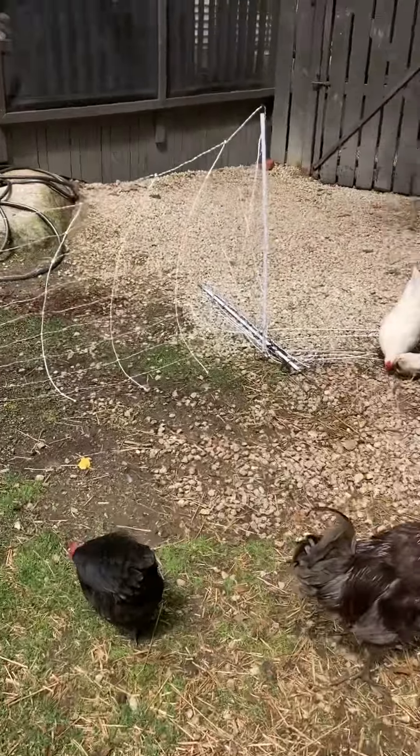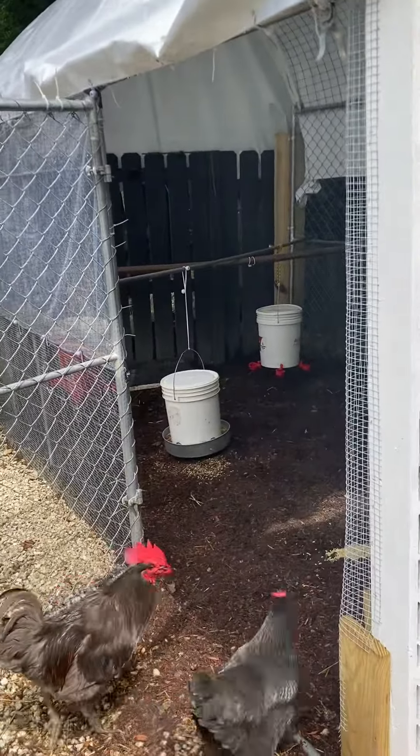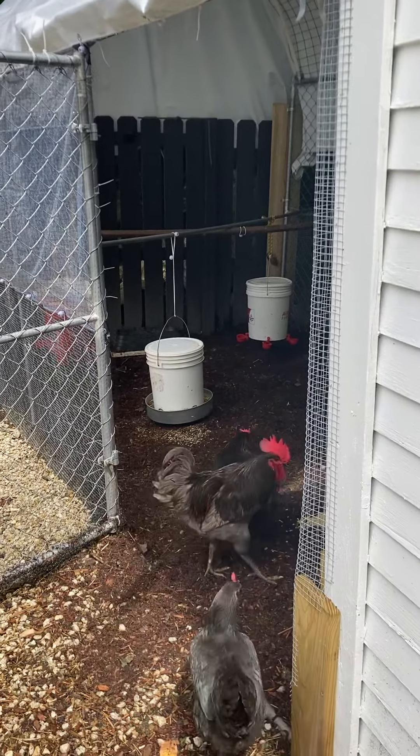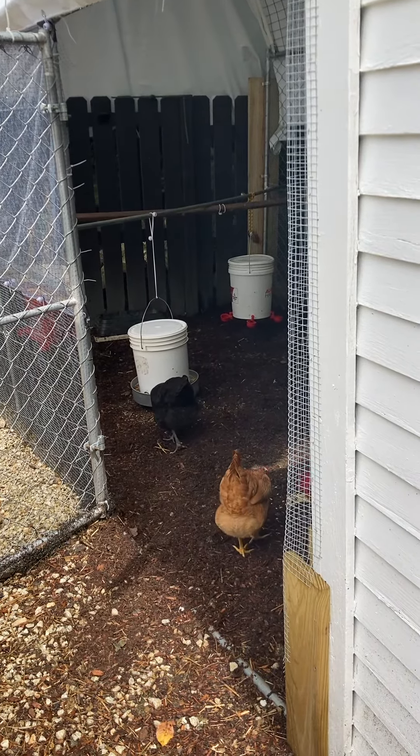In addition to the automatic doors, we've got cameras in this yard too, and a camera over here in the smaller yard as well — just so we can see if the doors are opened and everybody's out and about. It should be a pretty seamless vacation, fingers crossed.